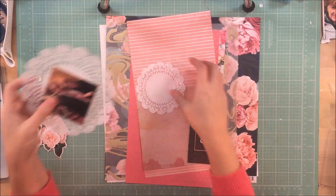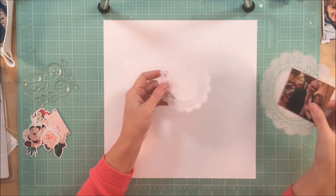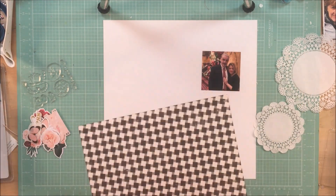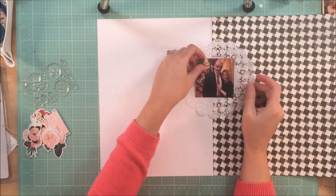Hey guys, it's Kelly. I am back with another process video. This layout is for Coco Daisy using their January kit called Buttercup, and it is full of Pink Paisley's Beautiful Collection Moonstruck.